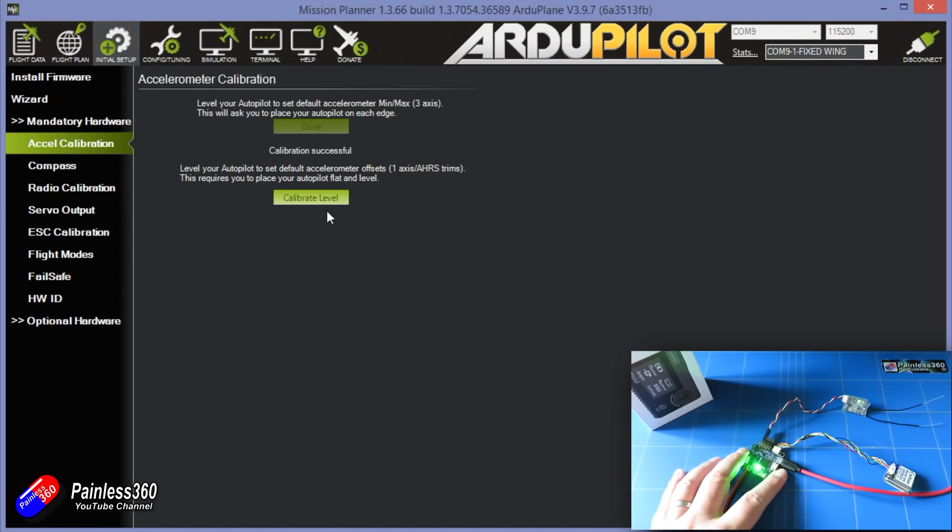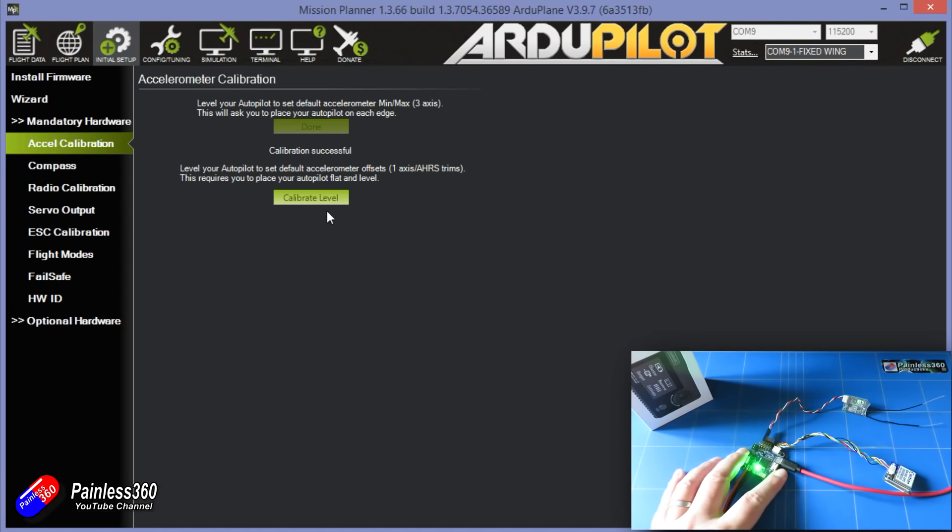Next, calibrate level. Place the autopilot flat and level, click Calibrate Level, and that's done too.